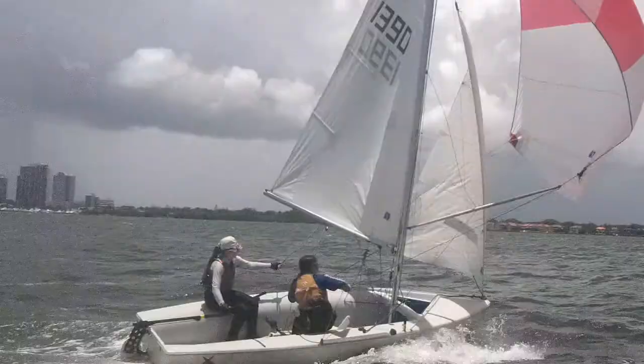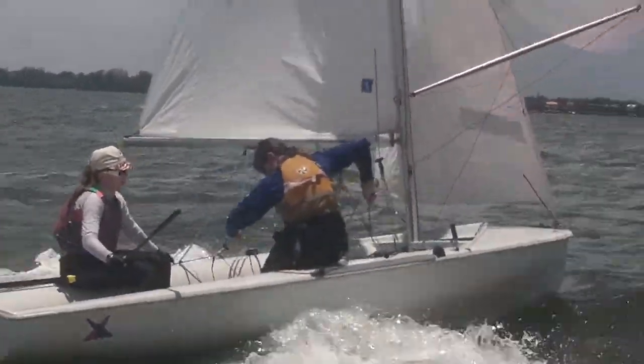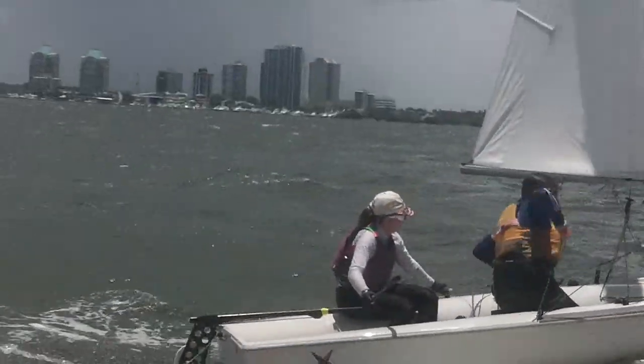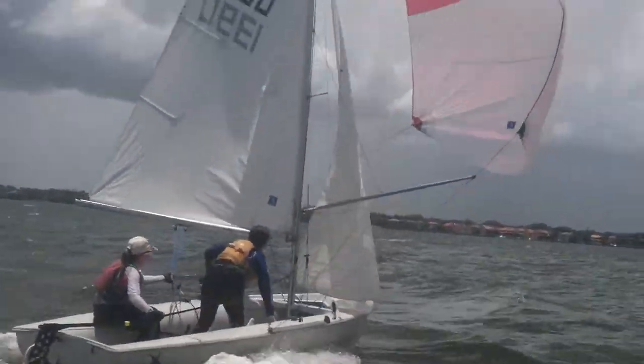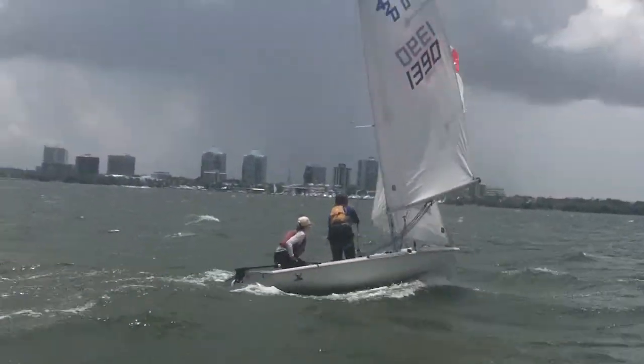Other hand. Windward sheet from the block. Other hand — right hand. Grab from behind the block. There you go. Now get ready to jibe. Keep that shoot full. Nice. Now transition to gybe.